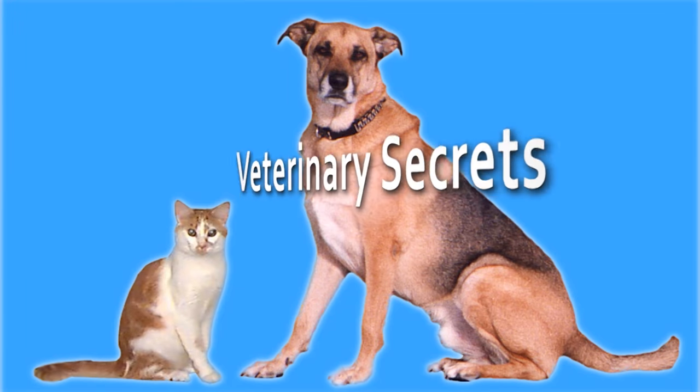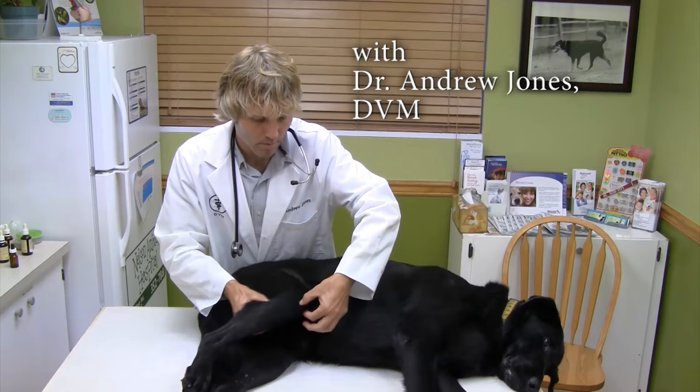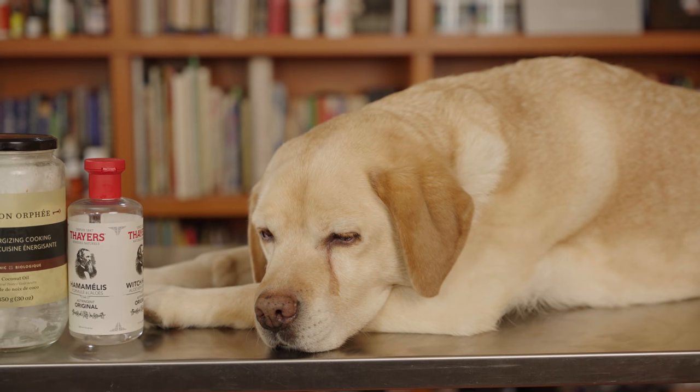If your dog has an ear infection, here are two new remedies to clean and treat them. Welcome back to my channel — if you're new, click here to subscribe and hit the bell for notifications. You can also click the link in the box below and I'll send you a copy of my free book. Ear infections are so common in our dogs, especially in dogs like Pipi — our labs seem to get them often.